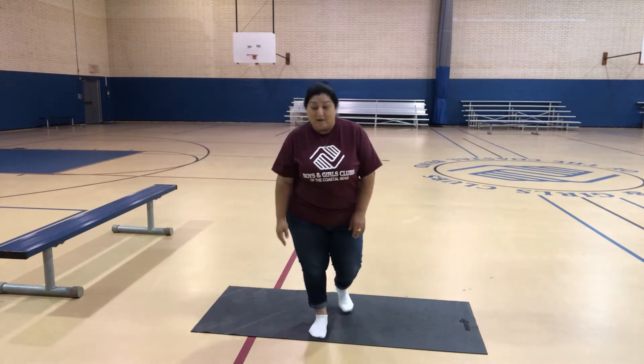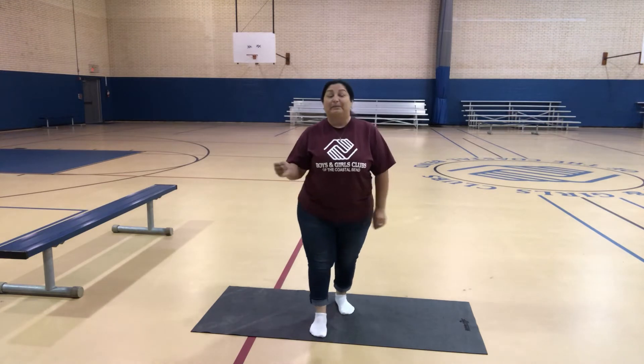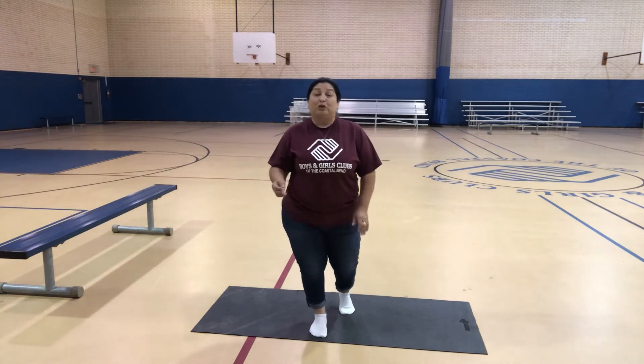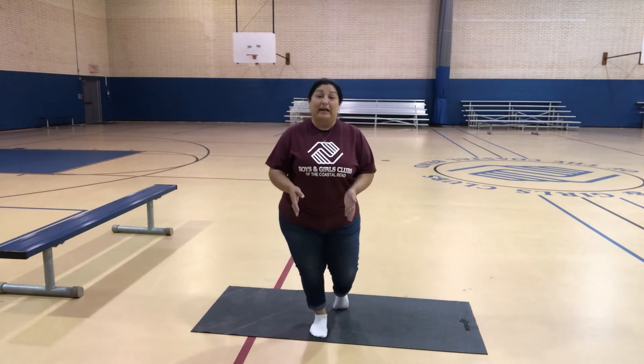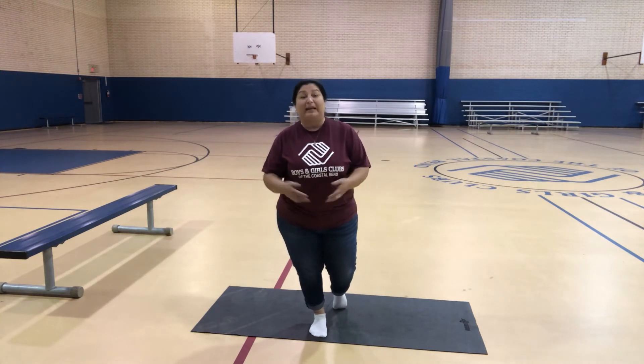So here we go guys. For the B, I'm gonna spin around five times. Remember, before you get started do some warm-ups so that you don't cramp up. Depending on how long your name is, you're gonna get tired.